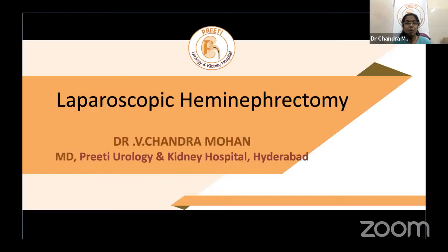Hemi nephrectomy traditionally means removal of a part of the duplex moiety collecting system, or in cases of horseshoe kidney or cross fused ectopia, and in malignancy. In the era of partial nephrectomies, this hemi nephrectomy term can be applied where there is more than 30 percent resection of the parenchyma, excision of upper or lower poles, cutting resections involving hilar fat, or transaction of the collecting system.